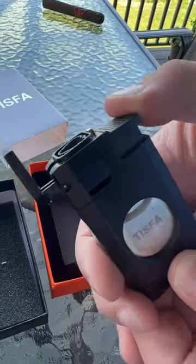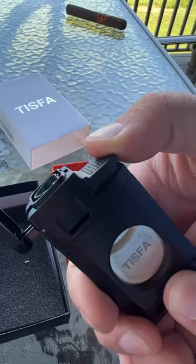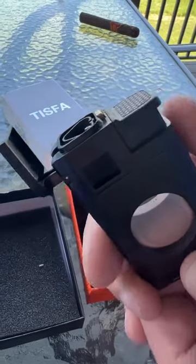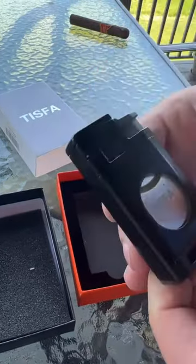It is a triple flame lighter — you can see it there, it's kind of hard to see, but you just press it down and then close it back.